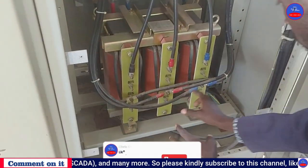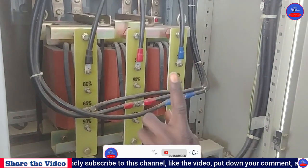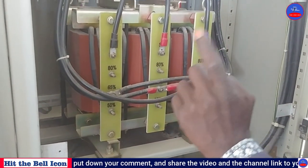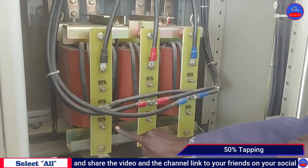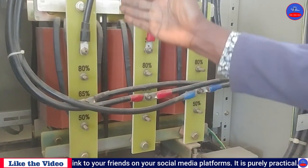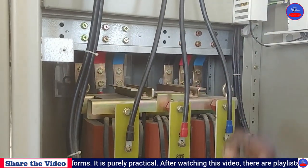The starting reactor has three tapings. As I mentioned in my earlier video on auto transformers, both auto transformers and starting reactors consist of the same three tapings: 50%, 65%, and 80%. These correspond to winding one, winding two, and winding three — these are the inputs to the windings, and these are the outputs.